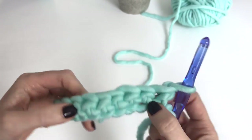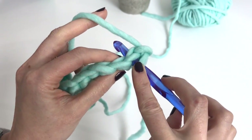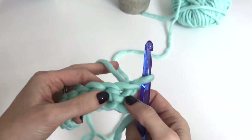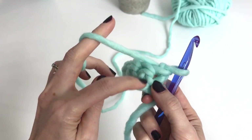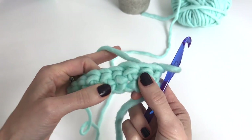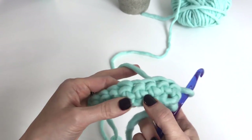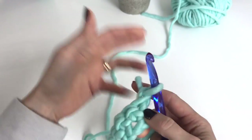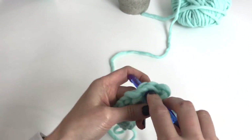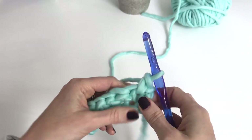Now let's examine our stitch. If we're doing a regular single crochet, we would go through the stitch up here. To do a center single crochet, we're working down into the post of the stitch — see how you can see these little loops almost making a V. We want to work down into them, so go down, push your hook through, turning over, pulling up a loop, and pull through two.